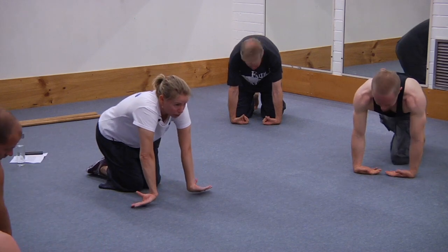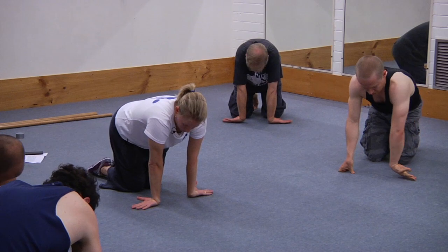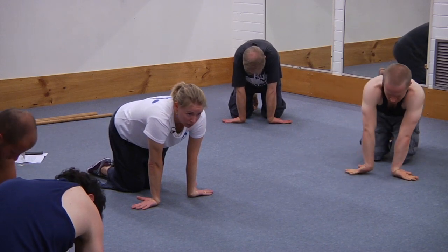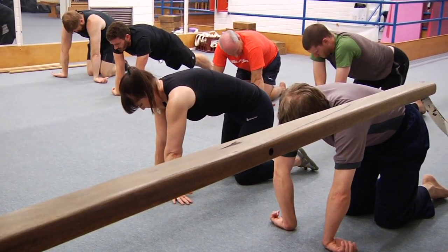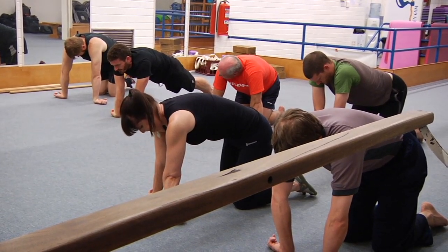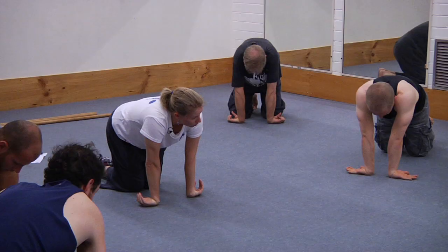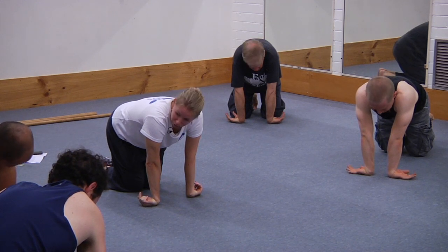Switch to fingers pointing to the outsides — exactly the same thing. Try and really load up the back of the wrist as much as you're comfortable with. Elbows pressed straight. Make a fist. In this version, the forearms are wound up a little bit more than the first one, so you might get more of a pull through the forearms.